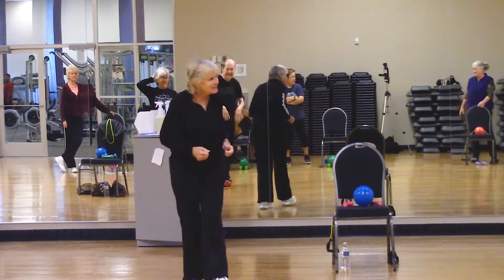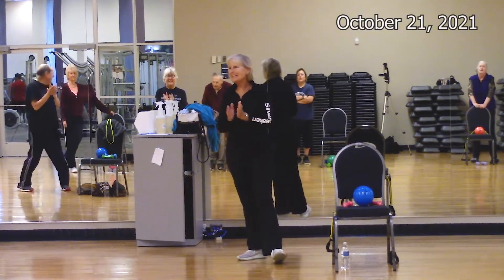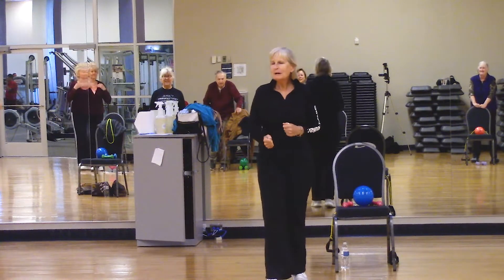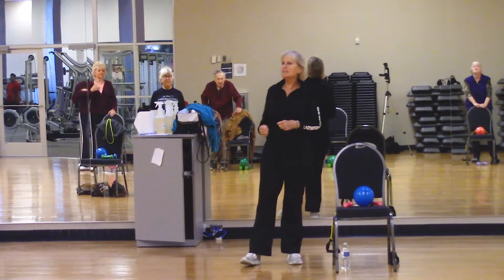Okay, good morning everybody, welcome to class today. Good morning, Jill. So we want to make sure that when we're working out, that we work at a rate that is comfortable for us.